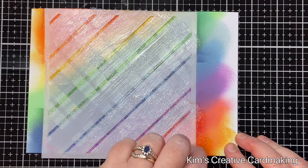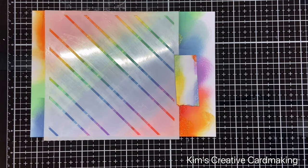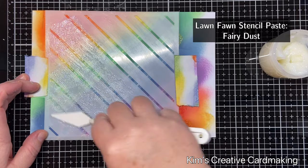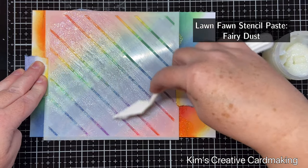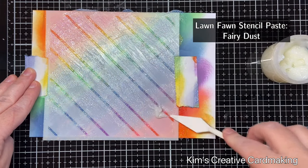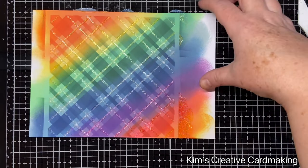I'll set this aside to dry — it takes about 15 minutes or so to be completely dry. Once it's dry to the touch I'm going to rotate the stencil and repeat the same process. I think the other Lawn Fawn stencil paste would work well on this color combination too — perhaps the silver — but I quite like how the fairy dust looks once it's all dry. Tip: if you're having trouble removing stencil paste from your stencils, make sure you use hot water to clean them, and wait until the water is actually hot before putting the stencil in the sink.